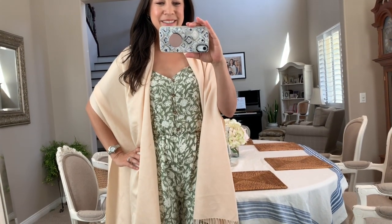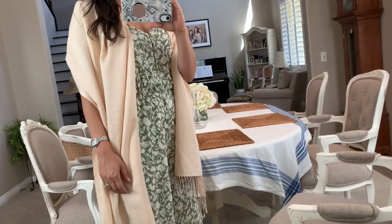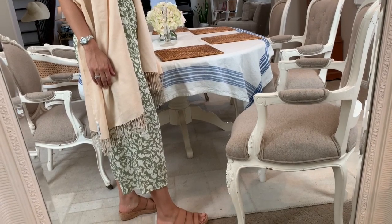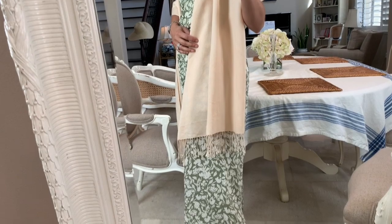If you're feeling a bit dressier, you could wear this with a pashmina or a shawl draped over your shoulders. This would be nice if you're going to a restaurant or just someplace a little classier. You could bring it with you to the beach if you're going to be transitioning to a nicer place in the evening. It's just a really nice look.